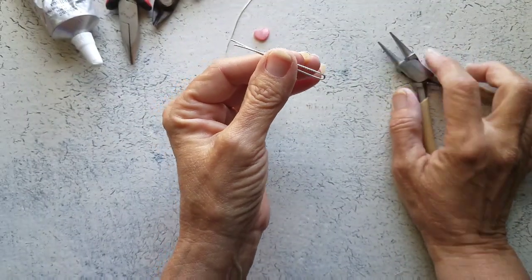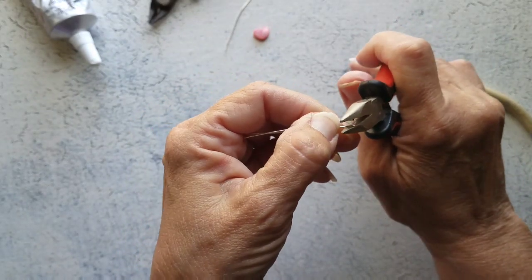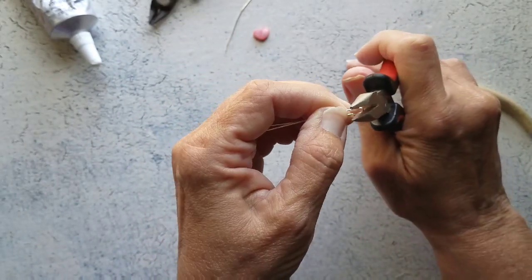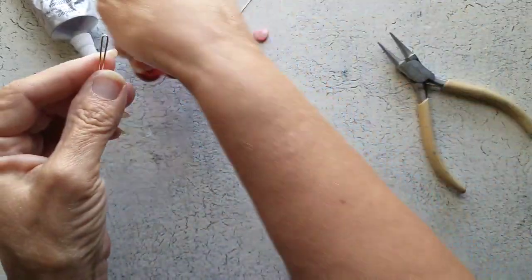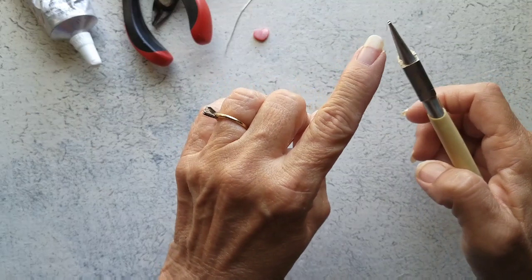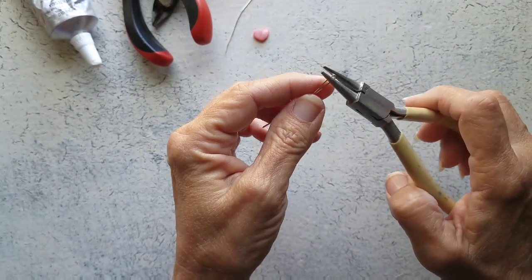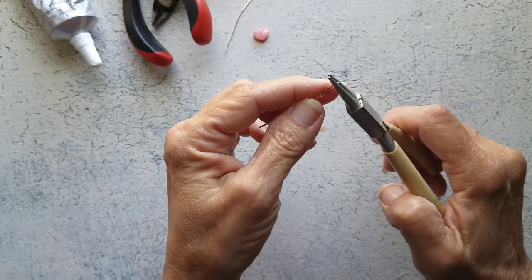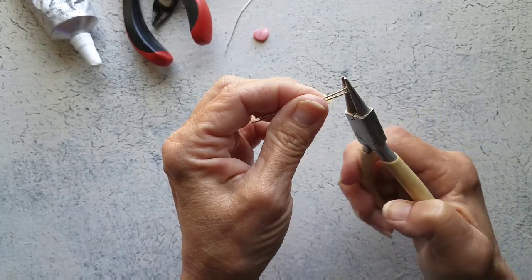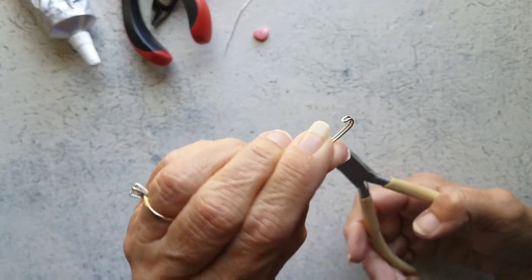That was good enough for me. Now we can squeeze this in if you'd like, if you want this to be a bit tighter. I'm actually pretty good with where it's at right now. But now, going along right around this part of our plier, we're going to bend this kind of in like a curl — kind of like that.